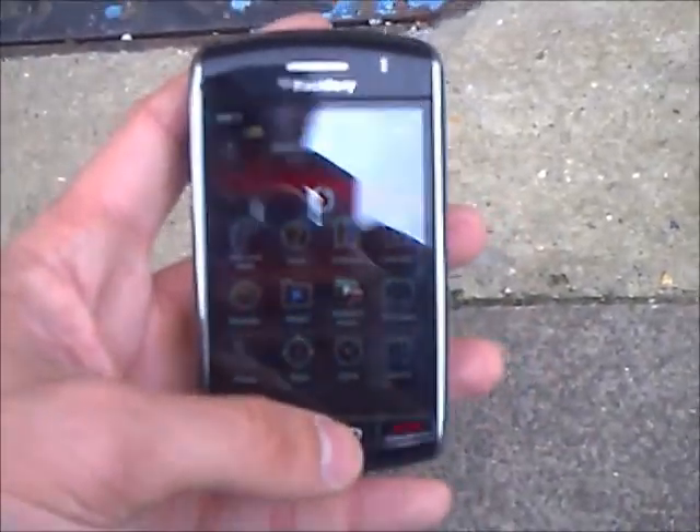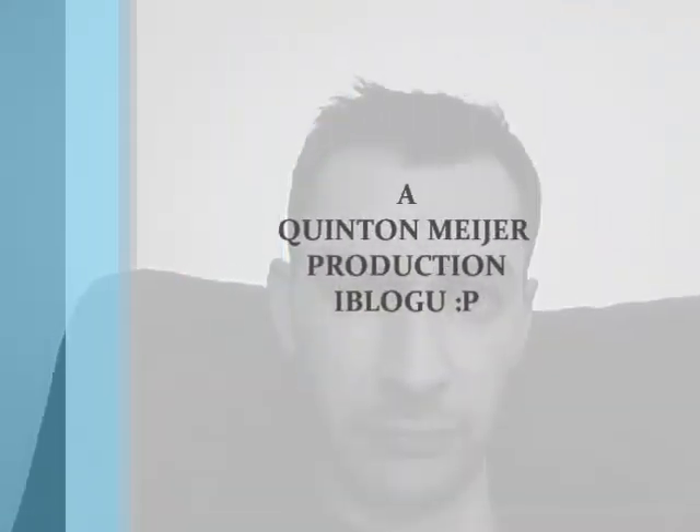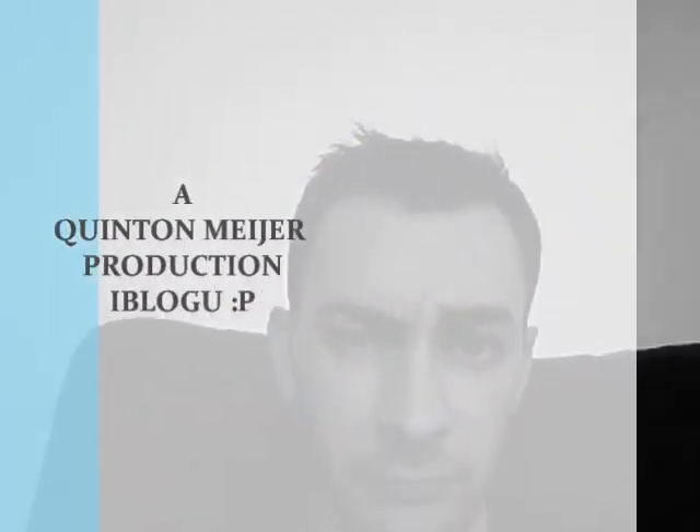There you go — still working, not a crack on the screen. No problems whatsoever. We have a nice case.